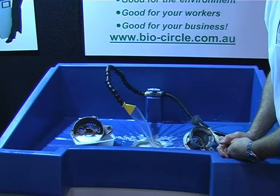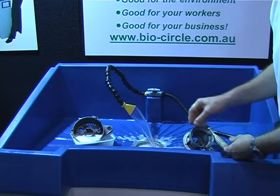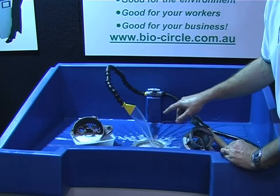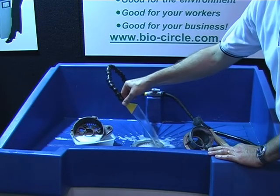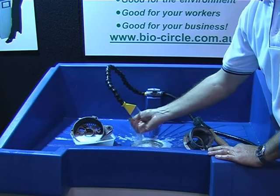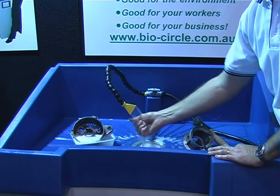And it's just as fast as using the old way to clean? It actually cleans better than a solvent washer. With a solvent washer, the liquid gets dirtier and dirtier as you use it. With the BioCircle, because it's a water-based system, any oil and grease you're washing off your parts flows to the surface. The pump pick-up for the flow is down the bottom of the tank, so it's always giving you clean, oil-free solution to clean your parts with.